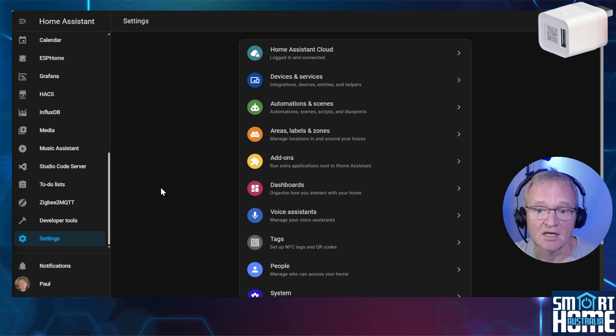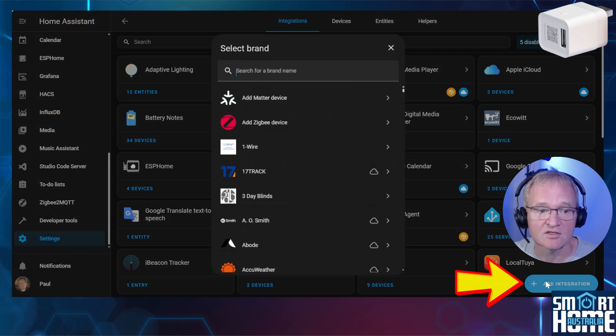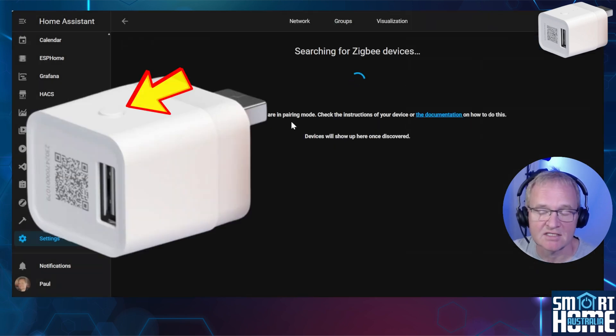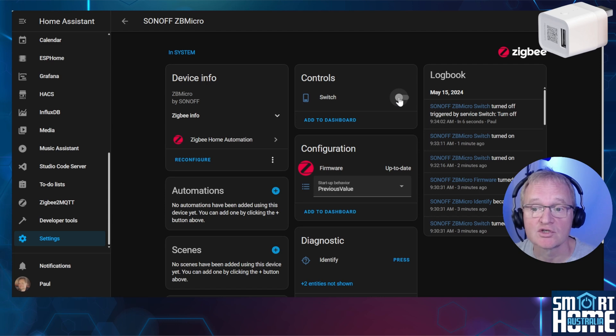First, let's pair it with ZHA and see what sensors and controls are exposed. Navigate to Settings, Devices and Services. Press the blue button in the right-hand corner for Add Integration, then select Add a Zigbee Device. Press and hold the pairing button for 10 seconds. Home Assistant will find and pair the ZB Micro. Optionally give it an area — in my case, System. Through ZHA we can basically only use the switch to turn on or off the relay to allow power and data through the device. We can check to see if the firmware is up to date, but there are no other sensors or controls available to us.